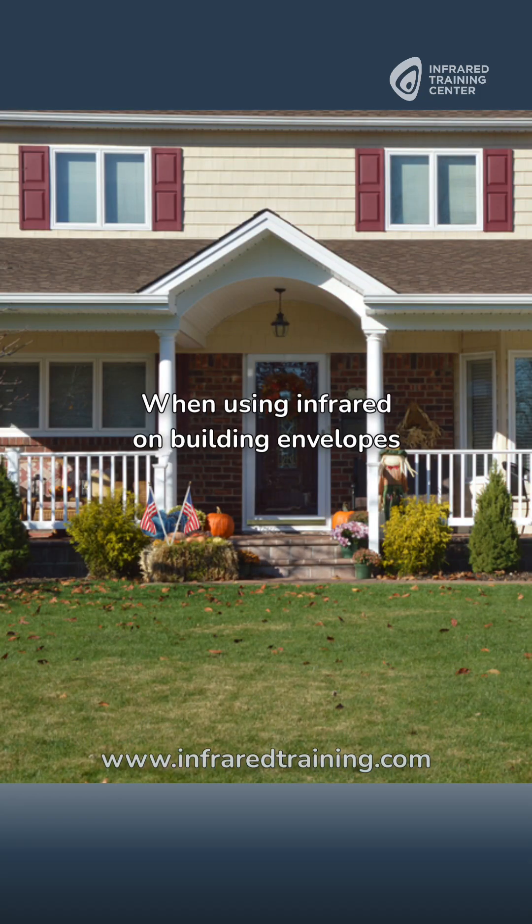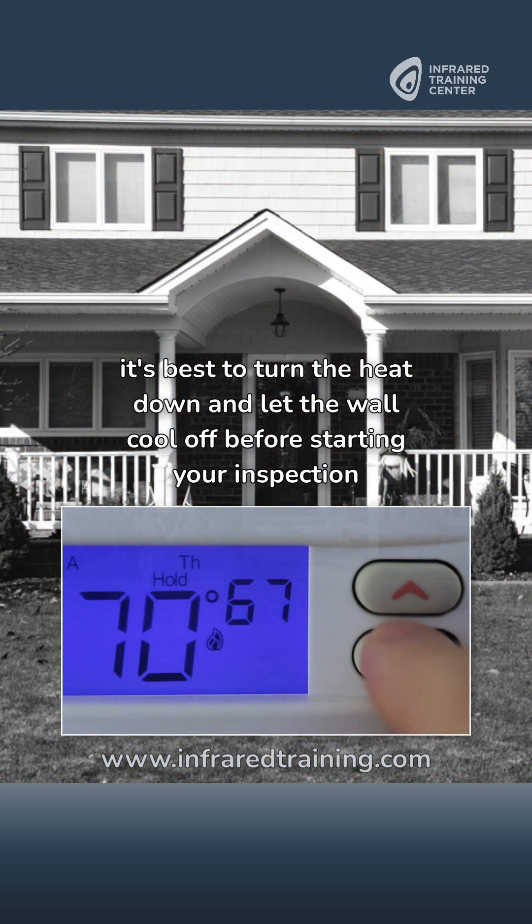When using infrared on building envelopes, it's best to turn the heat down and let the wall cool off before starting your inspection.